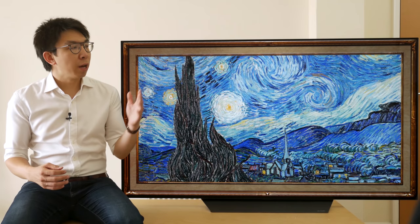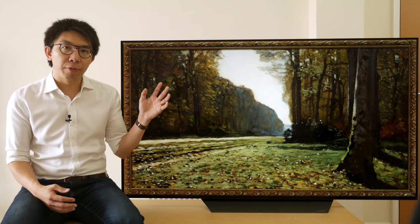In this video, I'm going to review the LG B8, the entry-level 2018 OLED TV from the South Korean brand. Hello everyone, my name is Vincent Teo, I'm a TV reviewer and professional calibrator, and what we have here is the 65-inch LG B8, model number OLED65B8PLA, which is the UK 3-pin plug version.